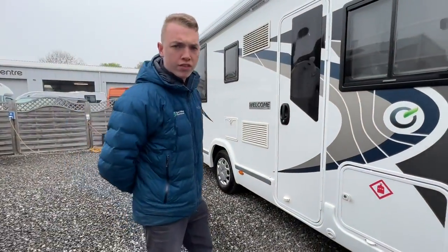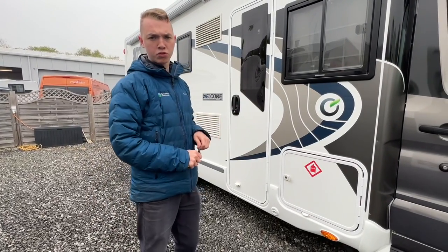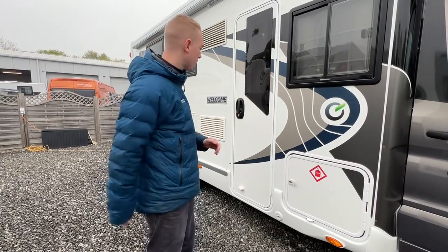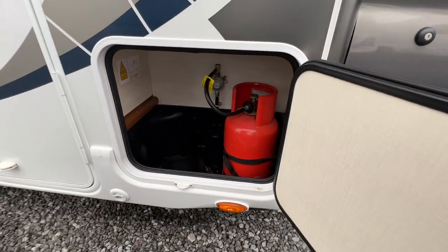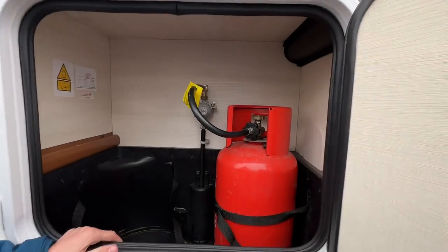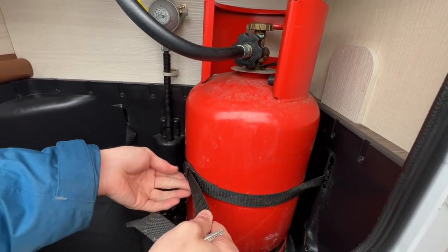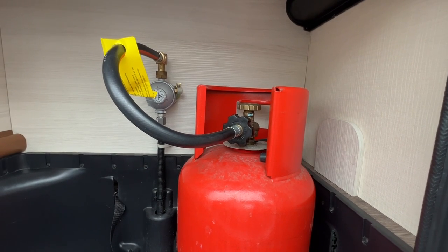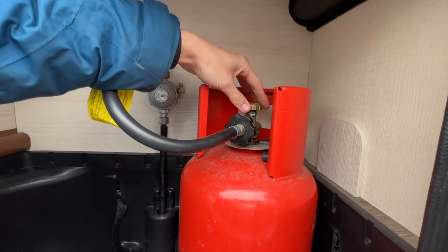Starting the walk around on the driver's side, the first point you get to is your LPG locker — liquid petroleum gas — where you keep your bottles. Using the habitation key, the small round key, you can open all the locks on the side of the vehicle. To connect your bottle, strap it in with the strap provided, then connect the pipe known as the pigtail: left to tighten, right to loosen, as it's the opposite way being gas. Turn the cylinder on at the top.